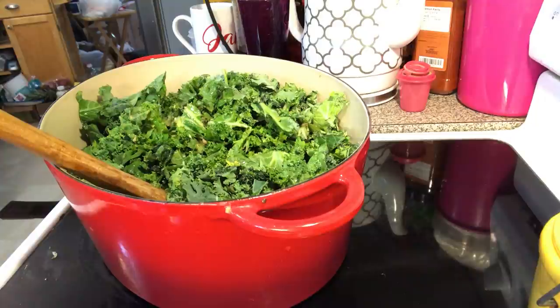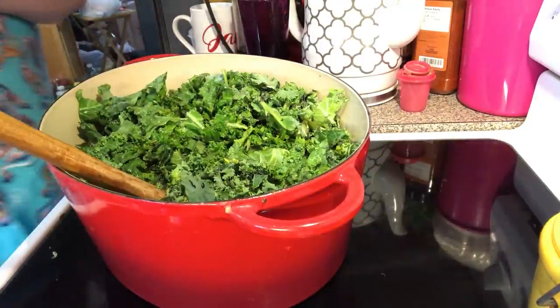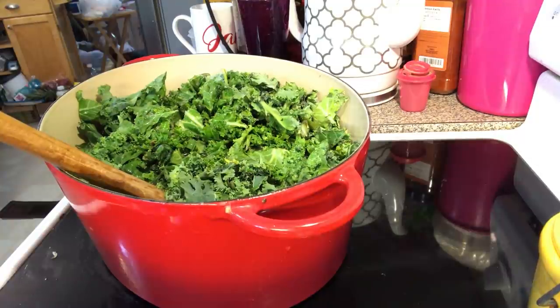Then we're going to bring this up to a boil because we need to put our couscous in — it has to boil first. We're also going to put our seasoning in. Let me get some more water in here. That was all my bouillon that was dissolved in warm water in this bowl.